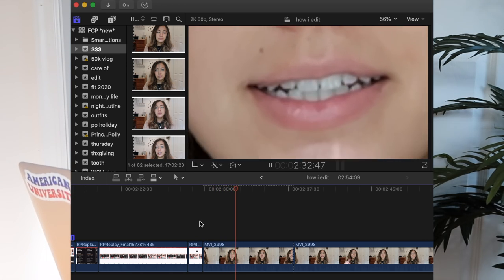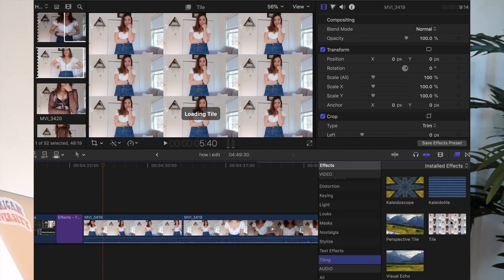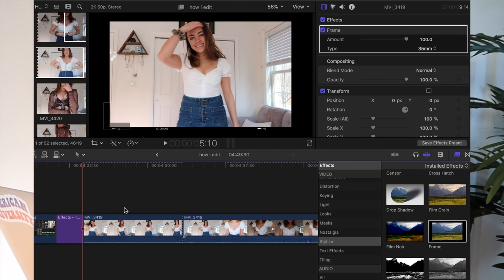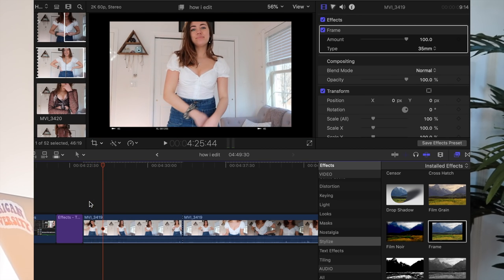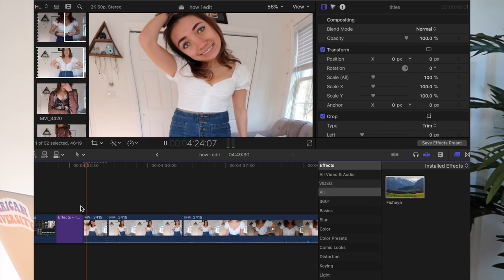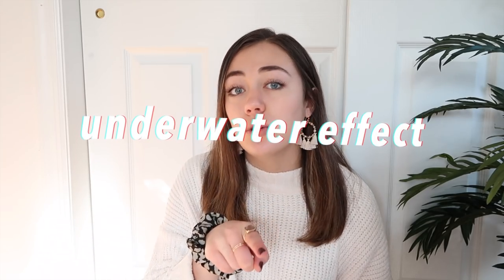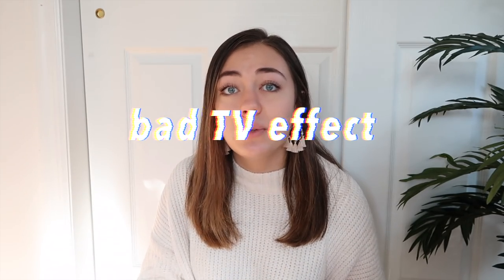Final Cut actually comes pre-downloaded with a bunch of effects. You can scroll through all the options on the side — there are a ton to choose from. Sometimes I'll use the frame option to give my text or footage a cool border. Sometimes I'll use the fisheye, usually for comedic effect. Sometimes I use the sensor if I want to blur something — never know what might be showing that you need to cover up. Sometimes I'll actually apply effects to my titles too, so you can click and drag something like the underwater effect or the bad TV effect on top of a title and it'll make it look really cool.